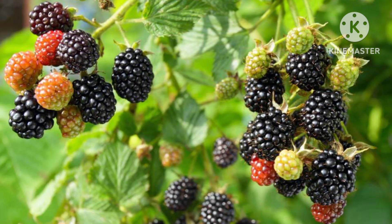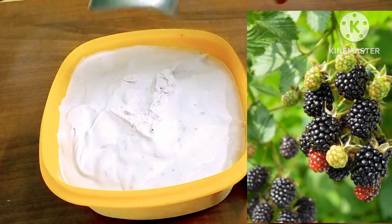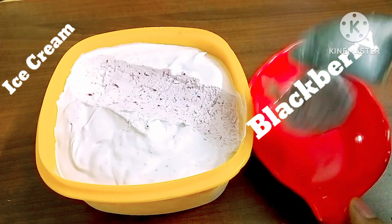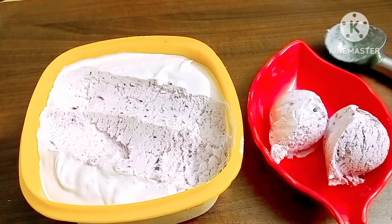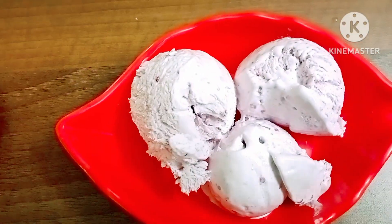Hi friends, Kala is back with another delicious dessert recipe — berry ice cream. This season, I will try to taste the berry ice cream today. I will try this ice cream, which is very delicious, particularly in the winter season, using some simple ingredients.